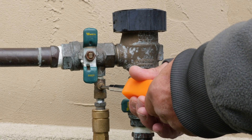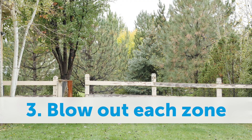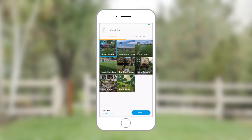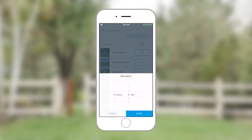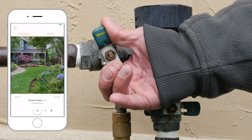Slowly open the test cock valve with a screwdriver and you're ready for step 3: start Quick Run and blow out the system. In the app, tap Quick Run and select all zones. Pick a longer run time — between 5 and 10 minutes should be more than enough. When the first zone is running, slowly open the air valve.